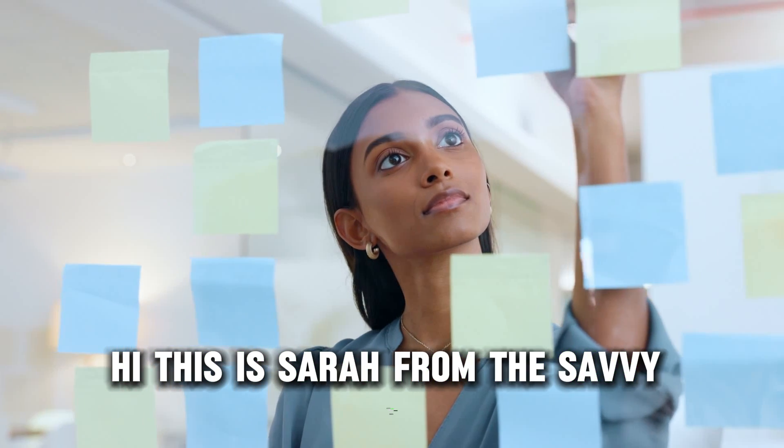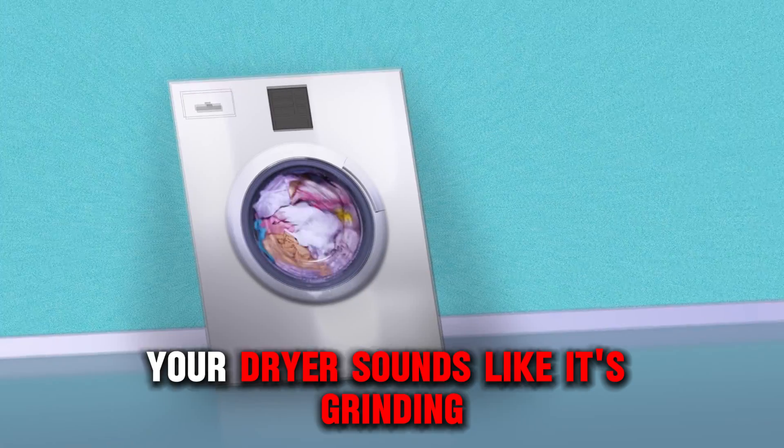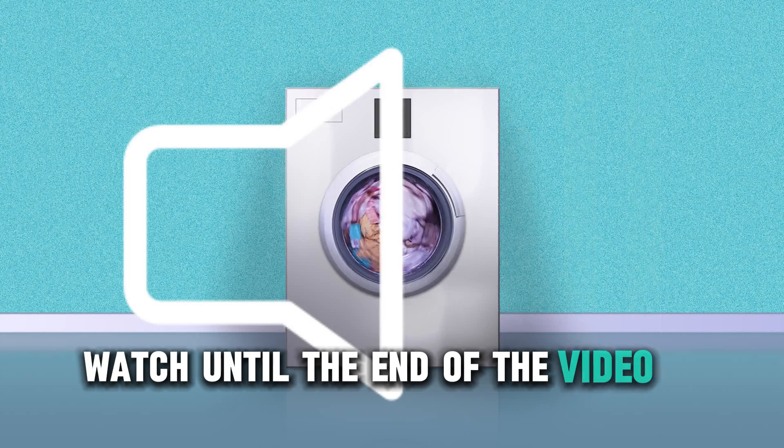Hi, this is Sarah from The Savvy Professor, and in today's video, we'll talk about why your dryer sounds like it's grinding. Watch until the end of the video to learn more.